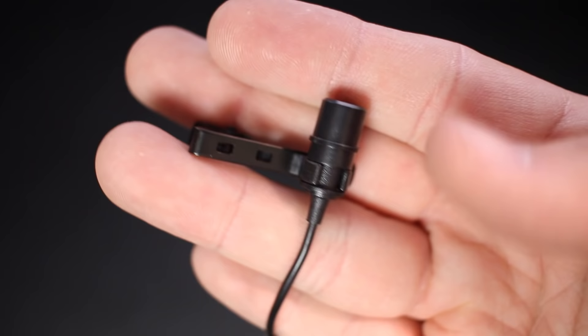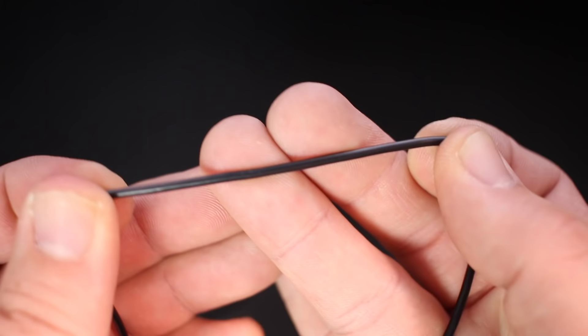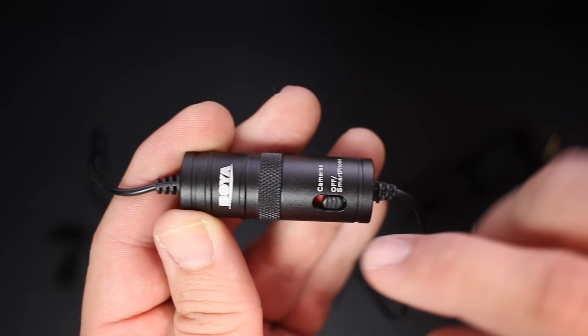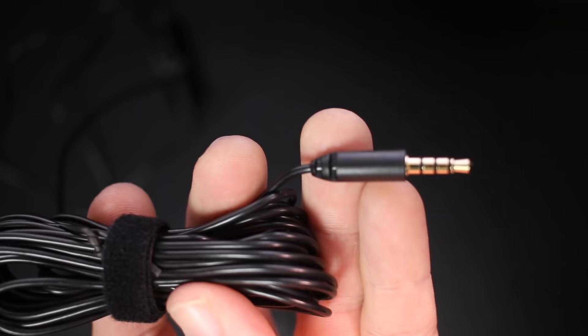As far as build quality, this thing feels like the $20 lav mic that it is. The capsule is all plastic, but it does feel like decent plastic. The microphone clip has plenty of room to clip onto clothing. The cable is standard rubber and may wear out after extended use. There is an inline capsule with a switch to go between off, smartphone, or camera mode — you'll need the camera setting when recording to a camera or plugging into an interface using the 3.5 to 6.3 millimeter adapter.